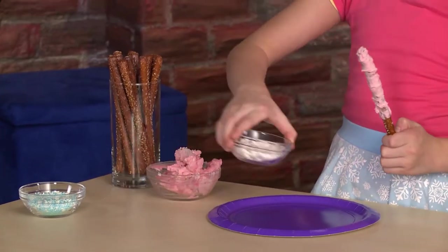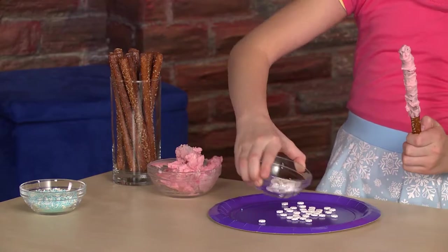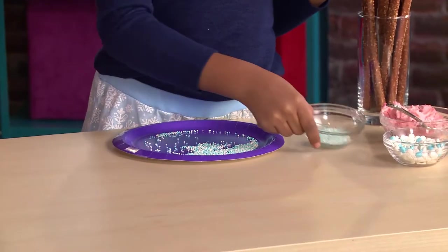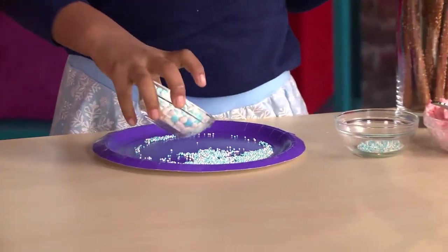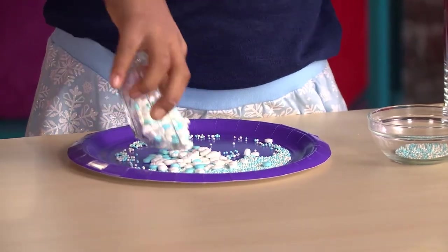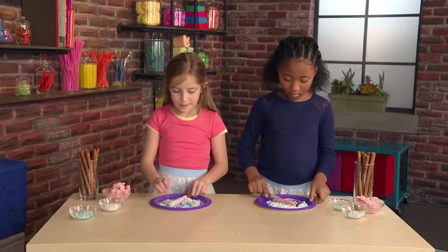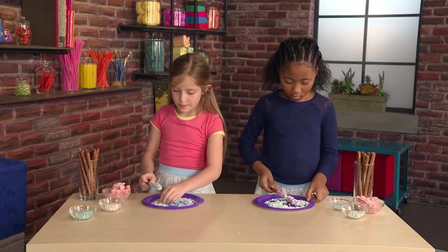Let's add the magic! Sprinkles! We use blue and white sprinkles to look like snow. Roll it back and forth.